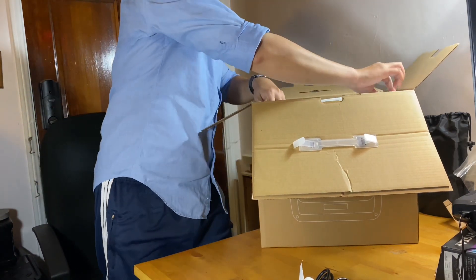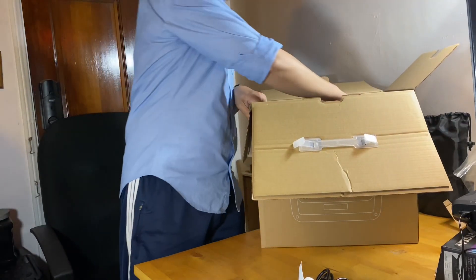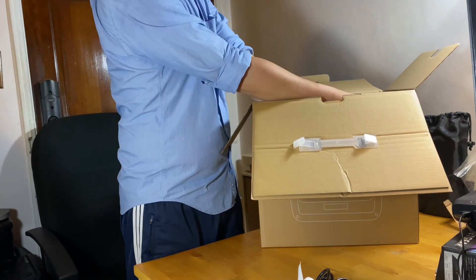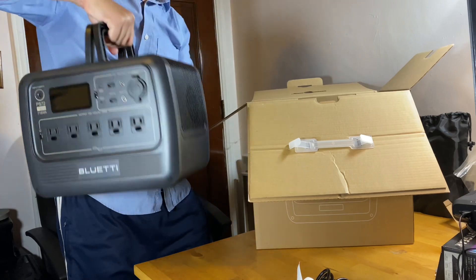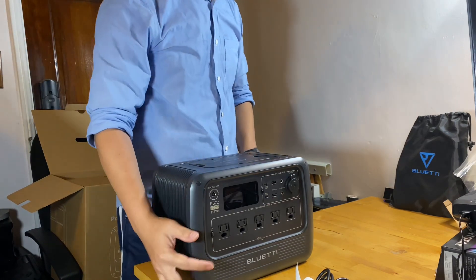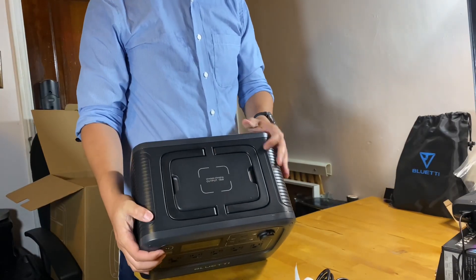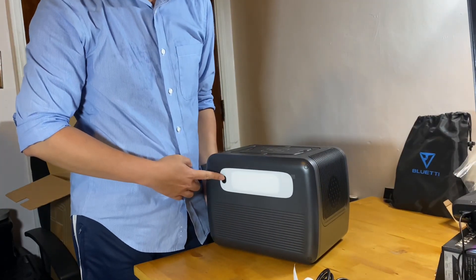Check the power station out. Here's the power station itself. It has a wireless charging pad on the top and a light in the back.